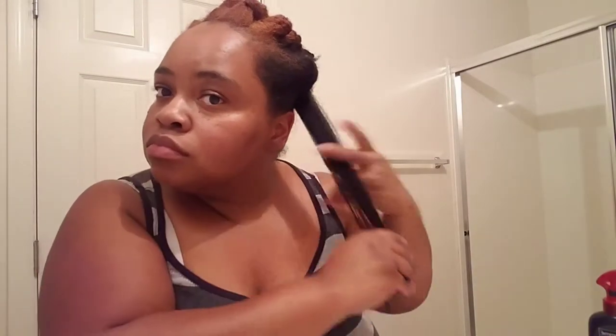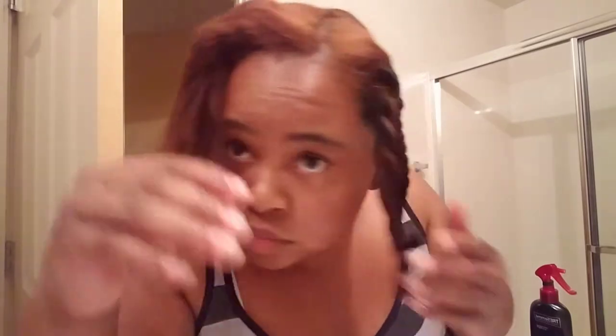As y'all can see, the texture is gone — yay! Let's keep it moving. Alright y'all, so we are done. I went ahead and skipped the rest of my head showing that because I didn't feel it was necessary — y'all got the point of how I did the process. The results are amazing, let's go ahead and see the final results.